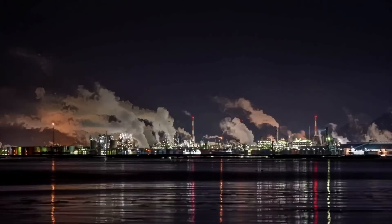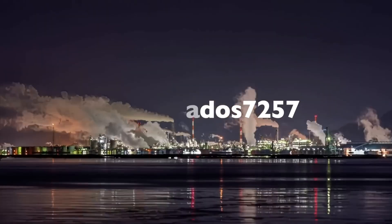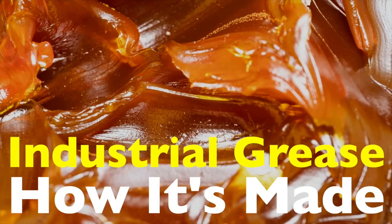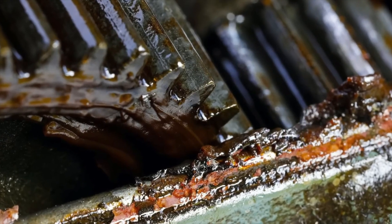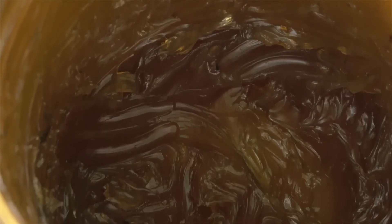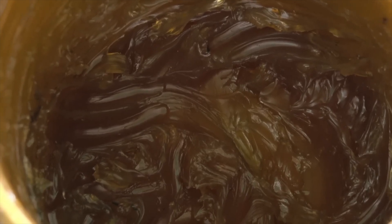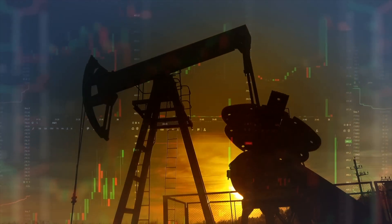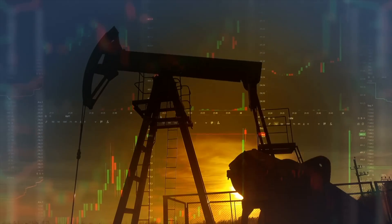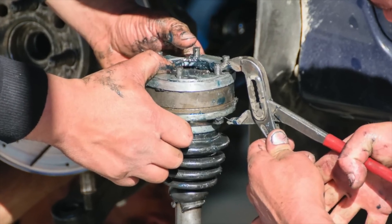Welcome back to History of Simple Things. Today's topic comes from one of our viewers, Avogrado7257. Thanks for the suggestion. You asked: how is industrial grease made and what exactly is it? If you've ever peeked under the hood of a car, worked around heavy machinery, or even just heard a squeaky hinge go silent after a dab of that mysterious goo, you've had a brush with industrial grease. It's thick, it's sticky, and it's absolutely essential for keeping the world's machines moving smoothly.